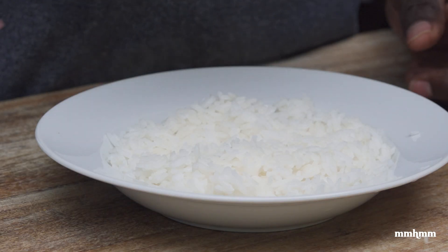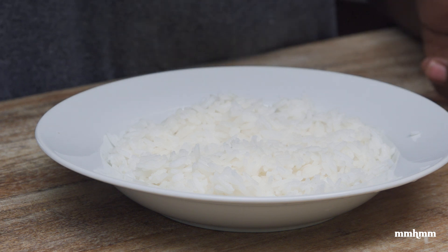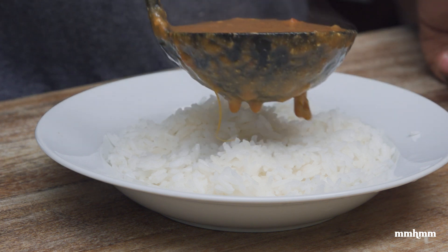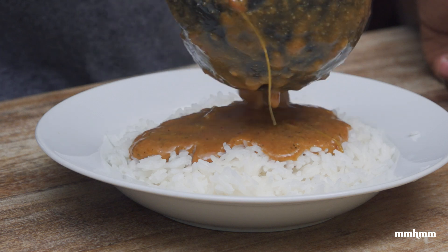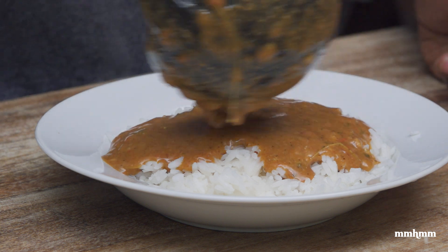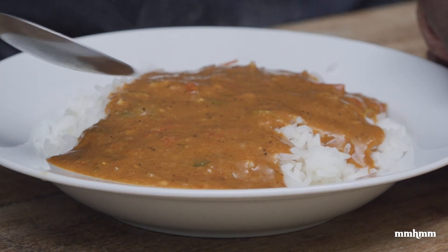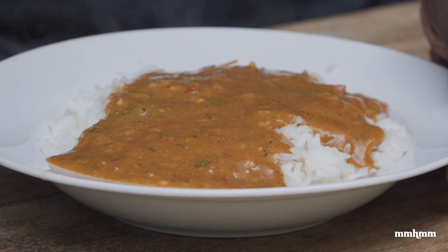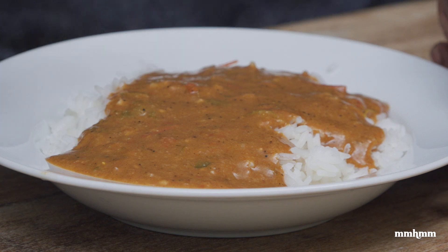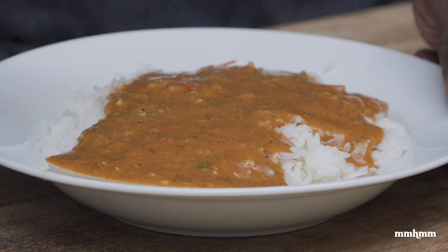Usually Ethiopians would have the shirowat with injera bread, which as you may know is a very popular staple in Ethiopian food. But I don't have any injera bread, so I'm just going to enjoy it over a bed of jasmine rice. As you can see, the consistency of the final dish is something like dal. If you think of it like a dal, you'll get a good feel for what this dish is and how you could enjoy it — with rice, with roti, or just as a bowl by itself, or as a side with other dishes.